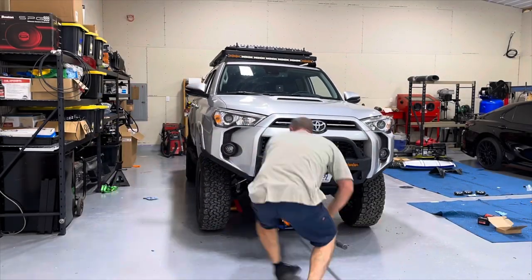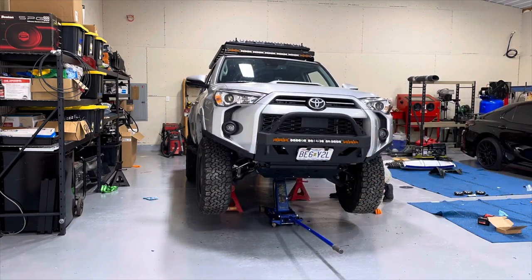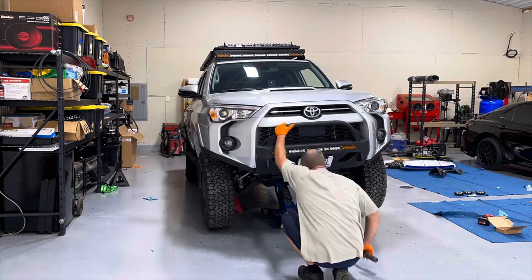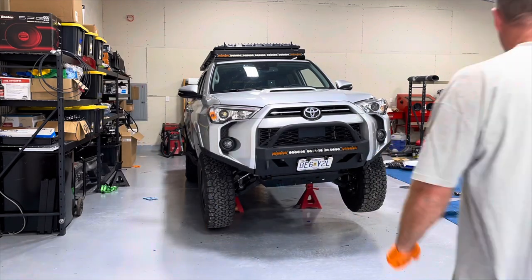One of the benefits of not working on a lift is that when you're working on a differential where you only take one axle out, you can jack it up and leave it on an angle, which reduces the amount of fluid lost. I jack it up and leave one side lower than the other, and it really does minimize the amount of differential fluid I had to replace.